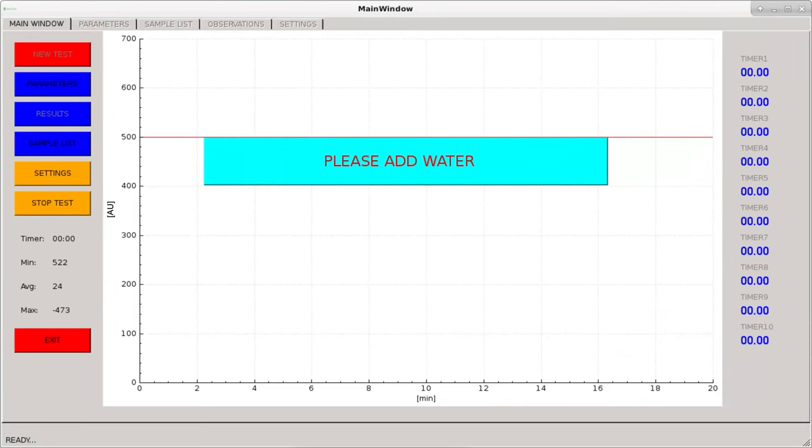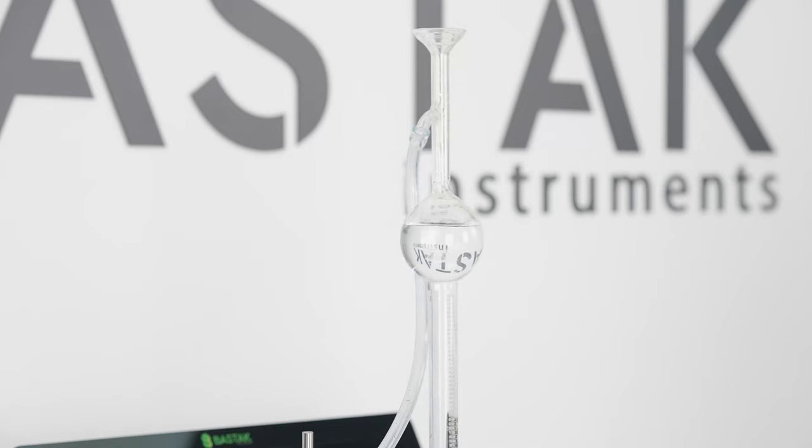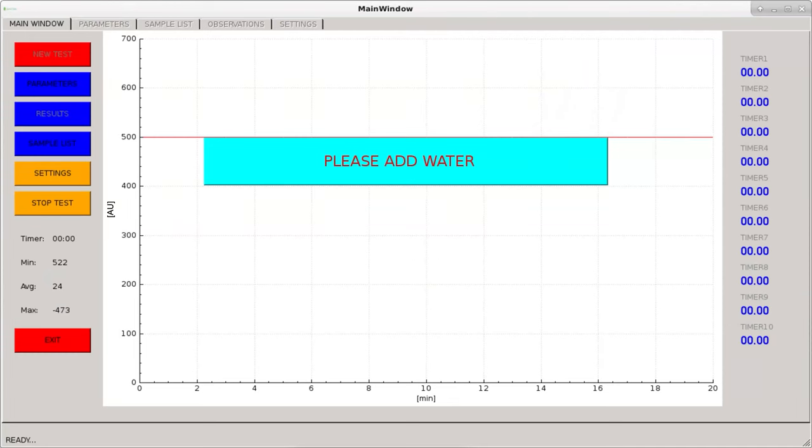At the end of the homogenization time, the warning 'please add water' is displayed. The 30-degree pure water previously transferred to the burette is poured over the flour sample in the kneading chamber. The please add water warning disappears and the graph starts to be created.